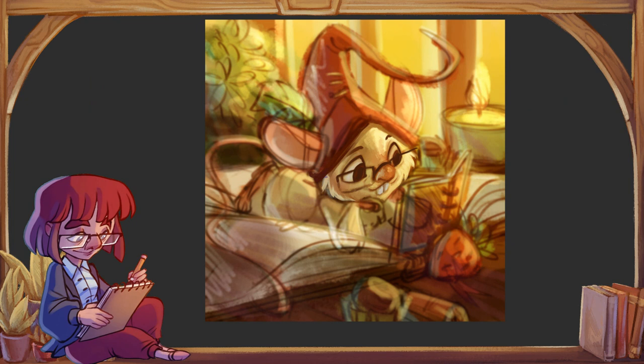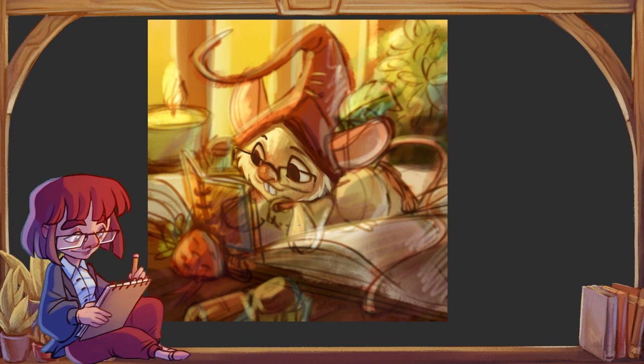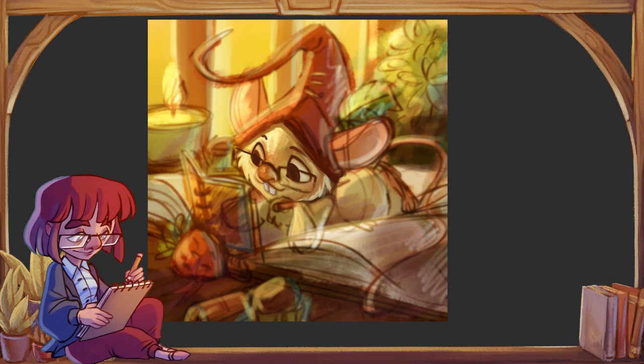Jak już powiedzieliśmy słowem wstępu, zacznijmy od tego, jakie są nam do tego potrzebne narzędzia. Pierwszą kwestią jest oczywiście tablet graficzny — moim osobistym zdaniem rzecz niezbędna. Oczywiście pojawią się osoby, które mówią, że można rysować myszką. Da się rysować myszką, ale rysowanie myszką wymaga bardzo dużej zręczności, bardzo dużej cierpliwości, koordynacji i wręcz eksperckiej znajomości programu graficznego.